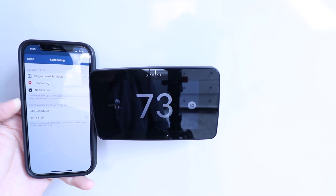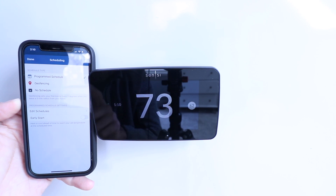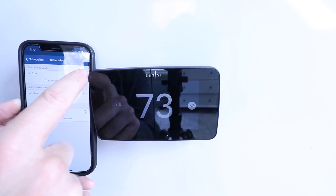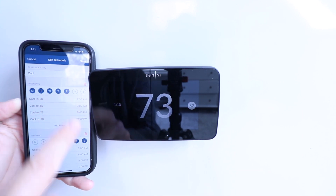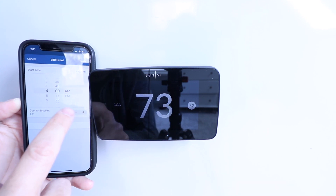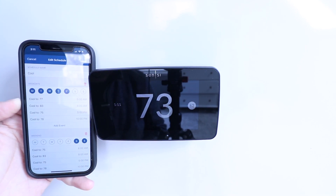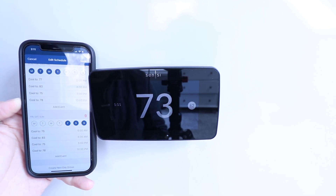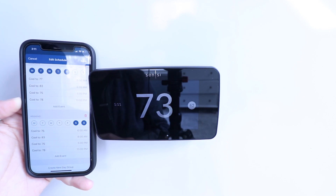Currently I have it set to a program schedule, but you could click 'no schedule' for no schedule at all, or you can use geofencing. In the program schedule mode, if I click on 'edit schedule' I've got a cool schedule, a heat schedule, and an auto schedule. You can set a weekday schedule — Monday through Friday — with different times and set points. I just click on a set point, adjust it up or down, move the time dial, and click done to save. I've also got a weekend schedule, and you can add as many different day groups as you want.